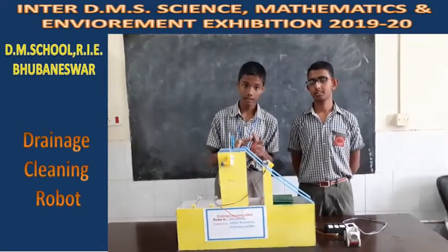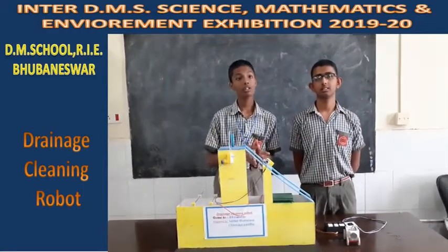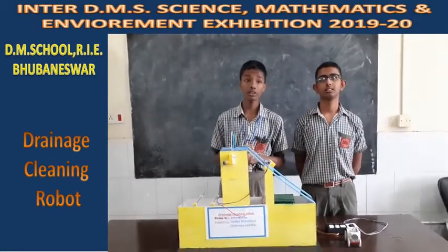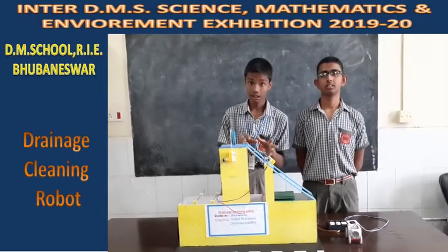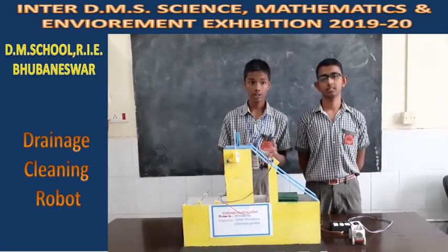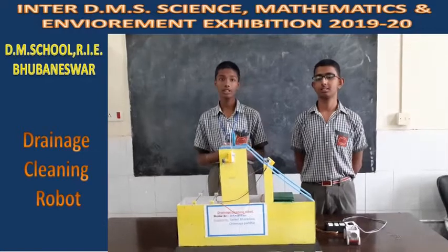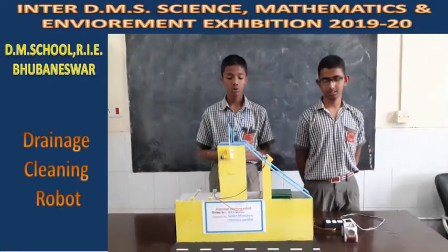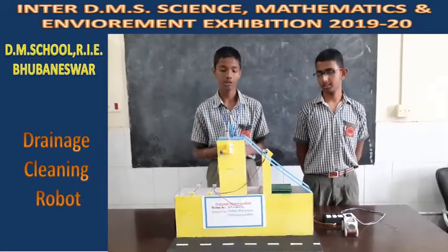Reforming the Indian open drainage system has been attempted many times but is nearly impossible because it is spread throughout India as a vast network. Additionally, people have sometimes protested regulation of alternative drainage systems because the open system is not very costly. So now we are using this drainage cleaning robot to correct the blunders of the Indian open drainage system.